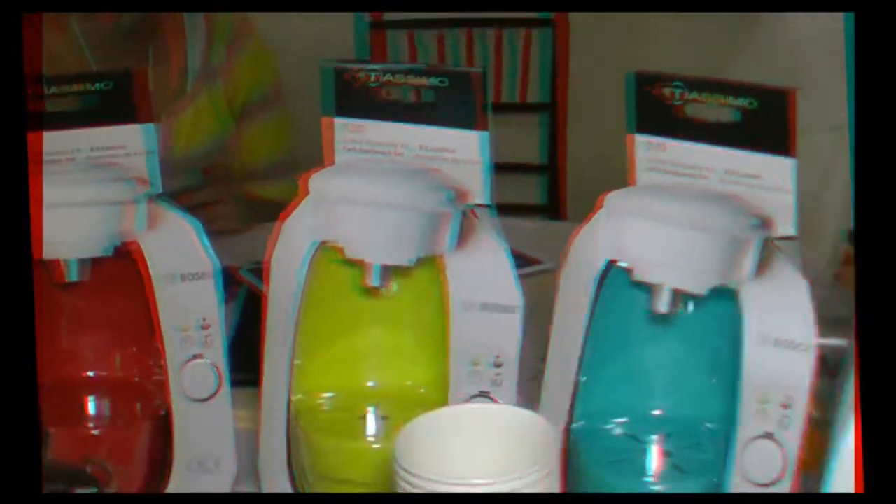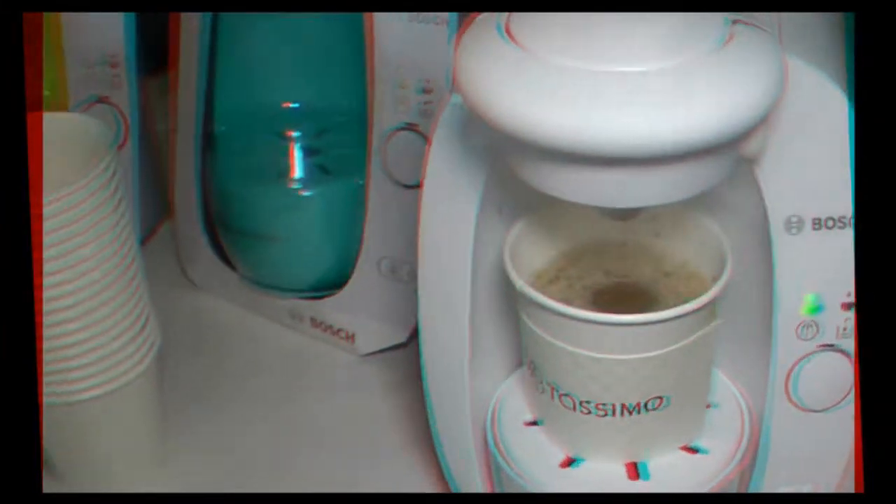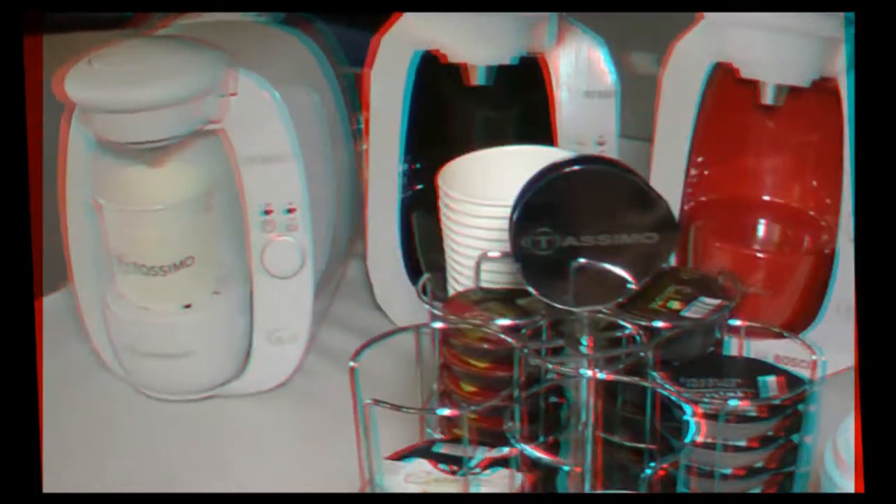Very smart technology. That is cool. Now I notice it comes in a number of colors. Yes, about two months ago we came out with color inserts, so our Bosch T20 right here comes in black or white, and then you have blue, lime green, red, or hazelnut inserts that go right inside.